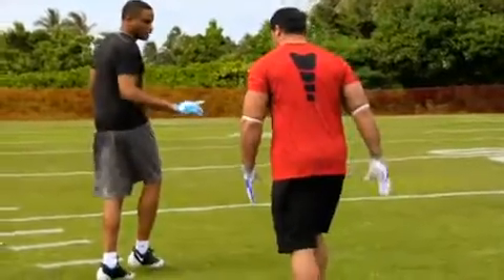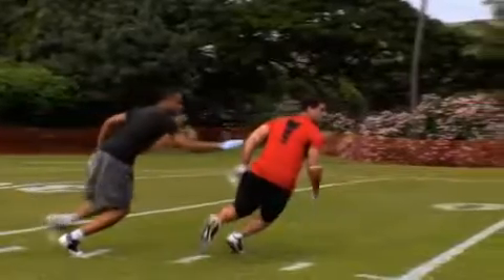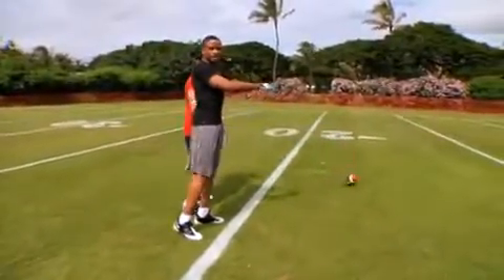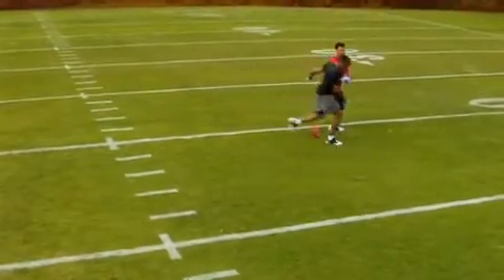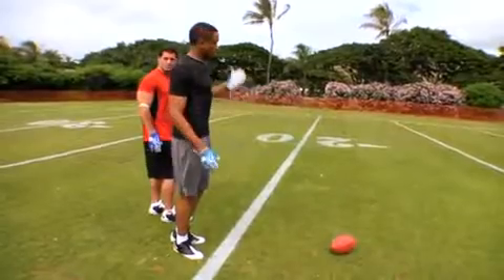Now when he's ready to make his break, you're still looking at his hips, and when you break, you break underneath him. When the ball's coming, use your upfield hand just so you can secure the tackle in case you miss it. You don't want to come with this hand to break up the ball because if you miss it, he'll score a touchdown.